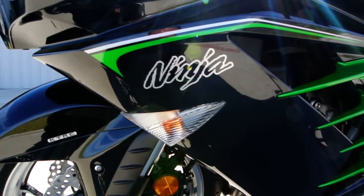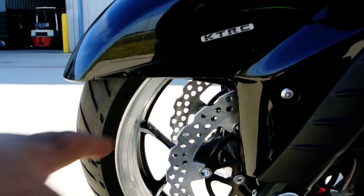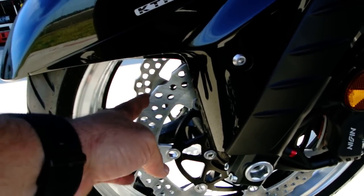There are the clear flush mount turn signals. I've got the petal style brake rotors — they've got these little cuts in the rotor that are there to dissipate more heat. They don't just look cool.